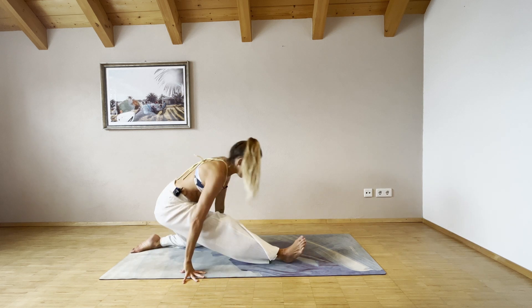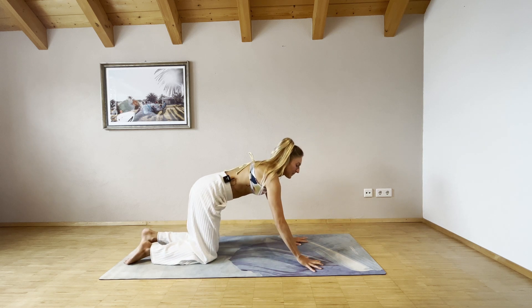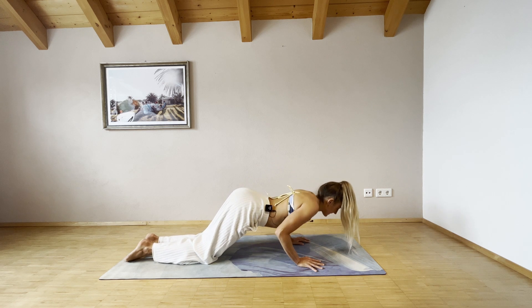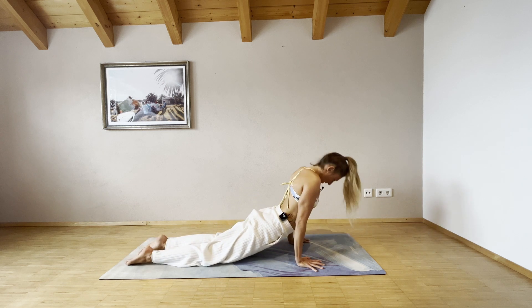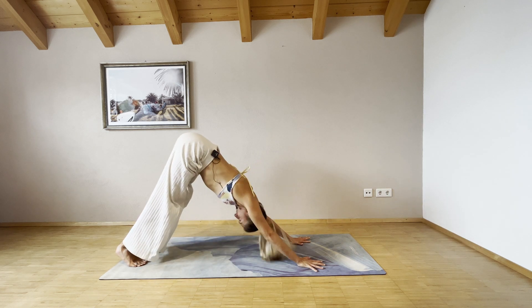Bring your left hand back down, right hand to your left knee, back into the low lunge, hands down, step your right leg back. Shift your weight forward, keep your shoulders on top of your wrists. Exhale, bend your elbows, bring your chest and chin down to the mat. Inhale, roll up into upward facing dog. Exhale, tuck your toes under and push back into downward facing dog.